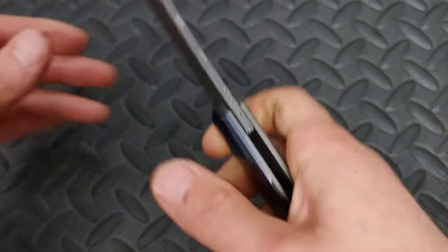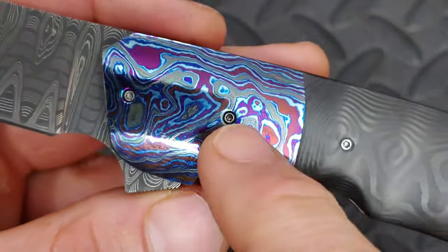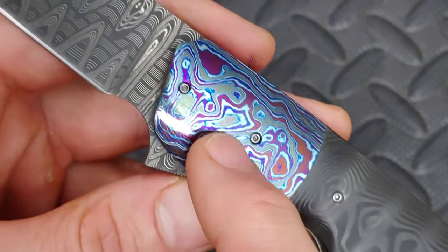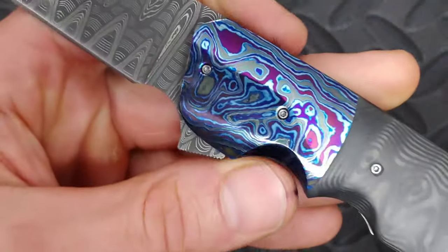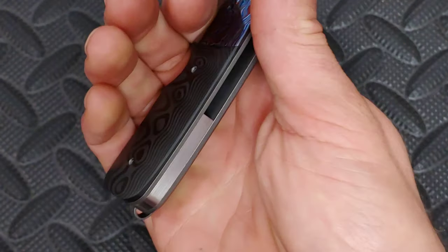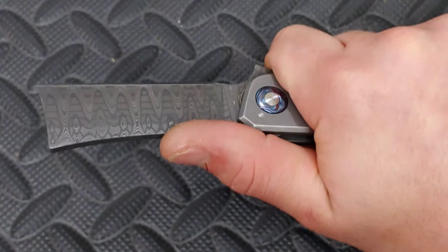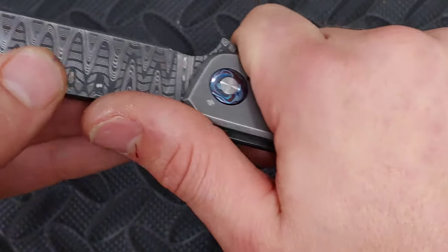Now these screws are very tiny but very deep. I did have to take them off to get to the pivot, which is a T10 — very cool. The black damascus doesn't fingerprint too bad, but I still like to keep it shined up for the camera. The carbon fiber is very smooth, and the grip is on another level; it's very hard to explain without putting it in your hand.